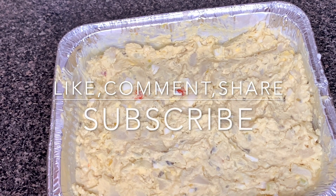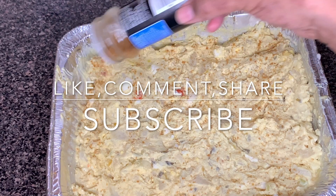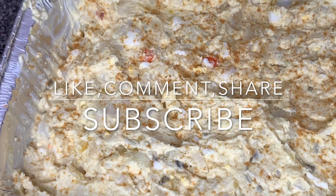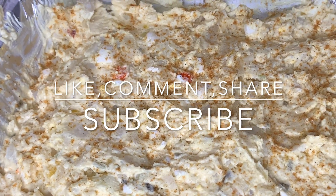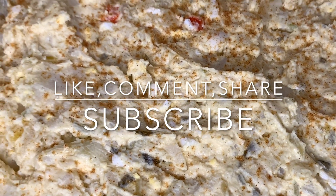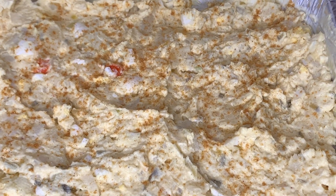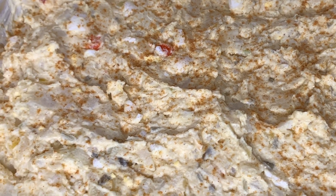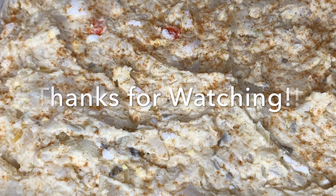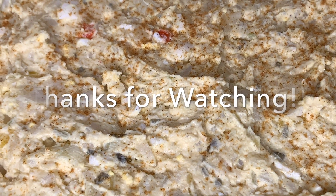The bomb! Once you have this recipe you don't need any others. Share this, leave me a comment if you try the recipe — definitely come back and let me know how it turned out. I love when you guys let me know how well the recipes turn out. We are almost at 500 subscribers! I appreciate each and every one of you. Thank you so much for watching, and I will see you all again next time. Take care!